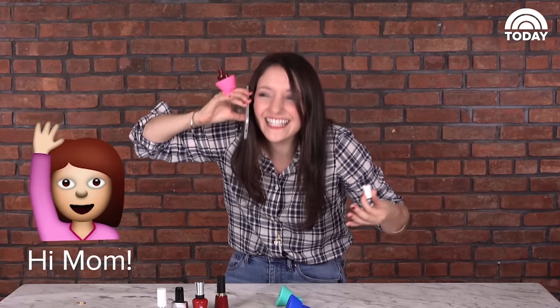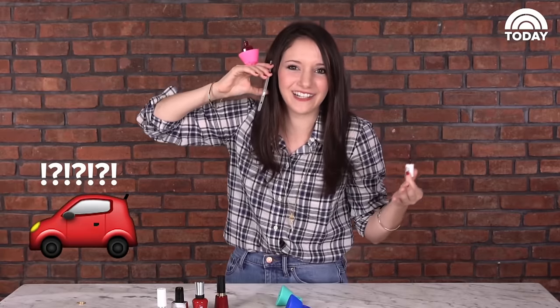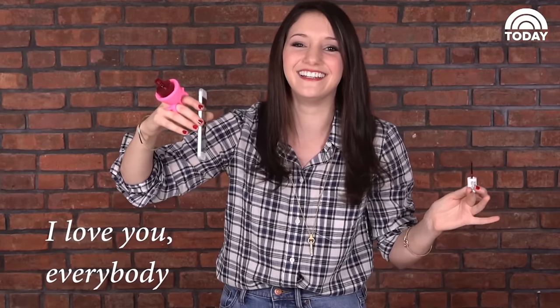Mom! Hi! Mama, I'm filming a video. No, there's no camera in your car. Better than Tweaksie? It's a little something called speakerphone. I love you everybody!